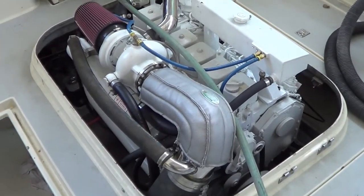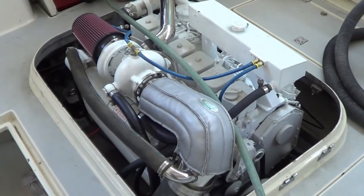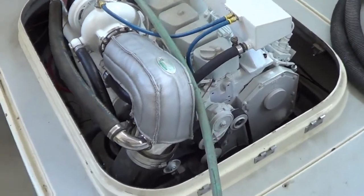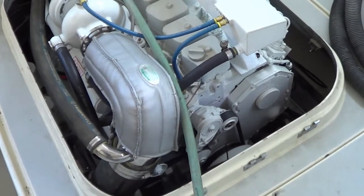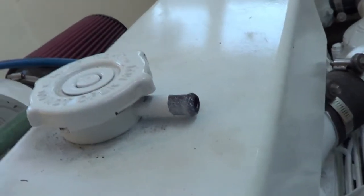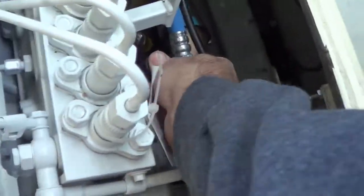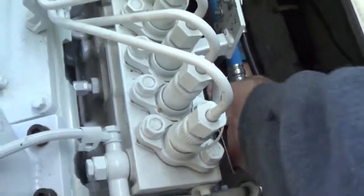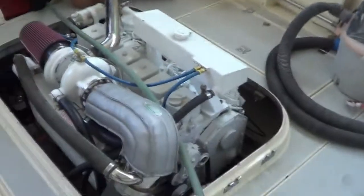Okay, here we go. Let me prime it a little more, make sure it's fully primed. We primed it yesterday but it's been a while. There we go, got the sound. Ready? Yeah, okay.